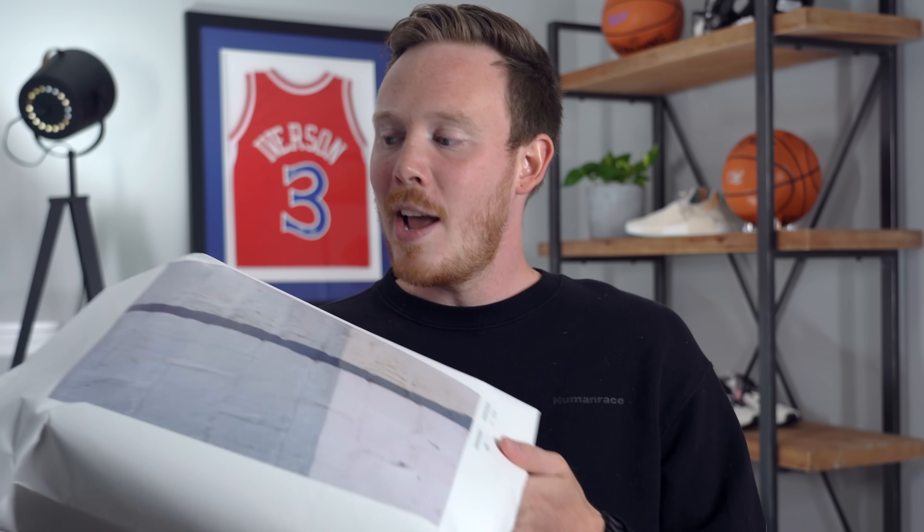I got this really interesting package today in the mail from Adidas and I really want to know what's inside. What's up everybody? I'm Seth Fowler and today I'm unboxing — or I guess unbagging — and reviewing whatever is inside this package. So first off, huge thank you to Adidas for sending over whatever this is.